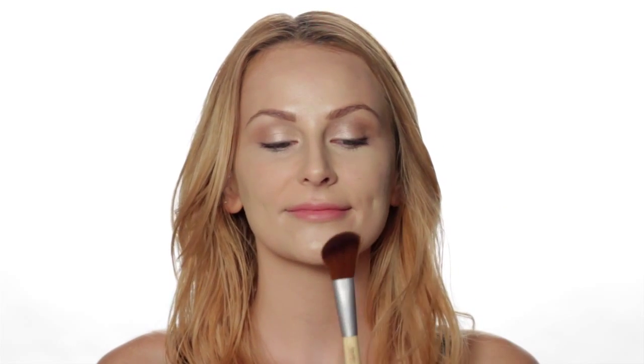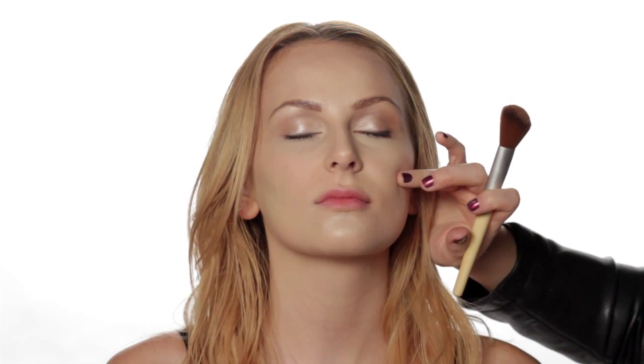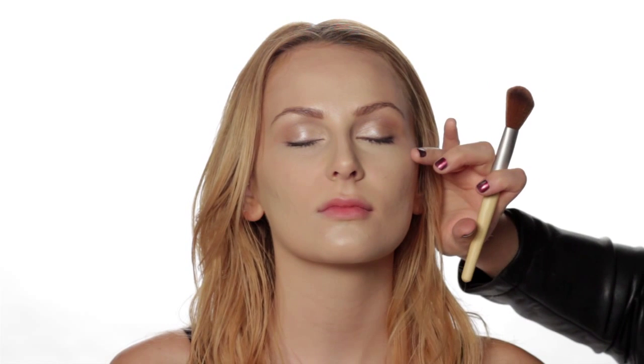Now I've completed our highlighting. For our contour, we're going to use an angle brush and a matte bronzer. When placing the contour on the cheek, you want to follow the cheek around and place the contour where the cheek starts to curve under. Make sure you're right where the bone starts to curve — not below the cheekbone or above it. Then place your contour there.